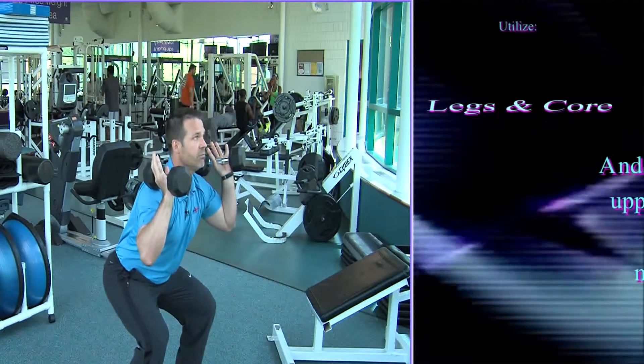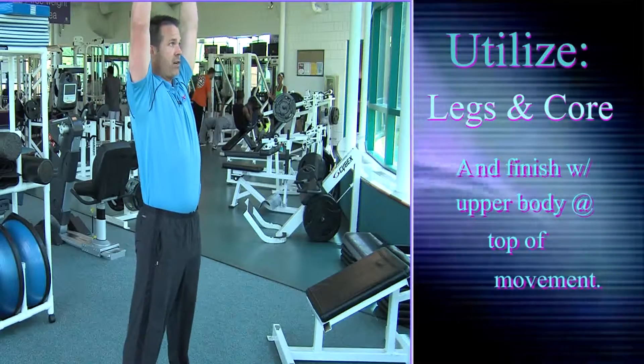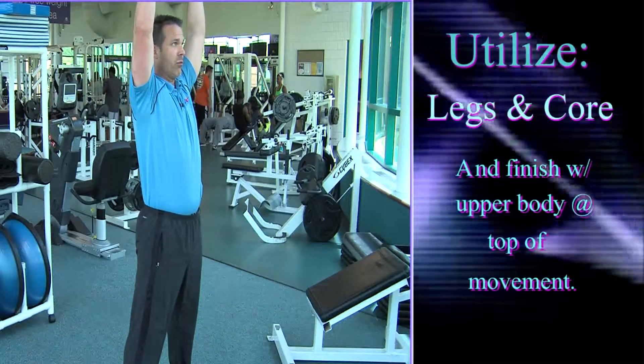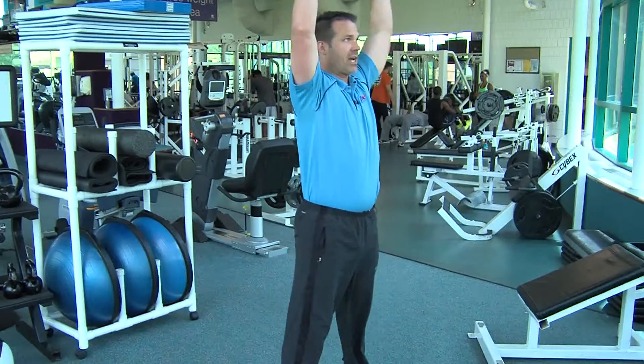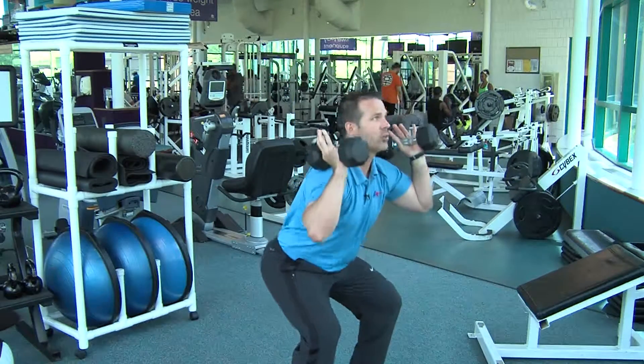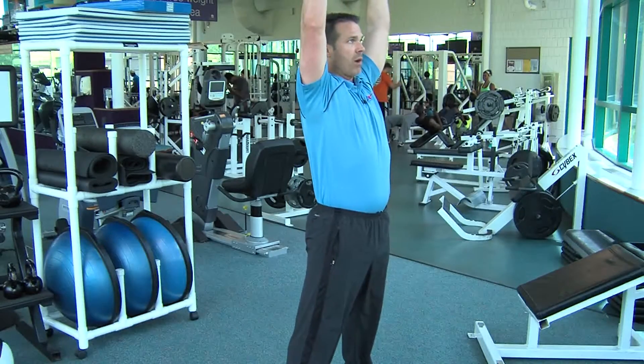This way we're utilizing both our legs, core, and finishing with our upper body at the top of the movement. Squat, overhead press. I want to inhale as I go down, big chest, exhale as I go up.